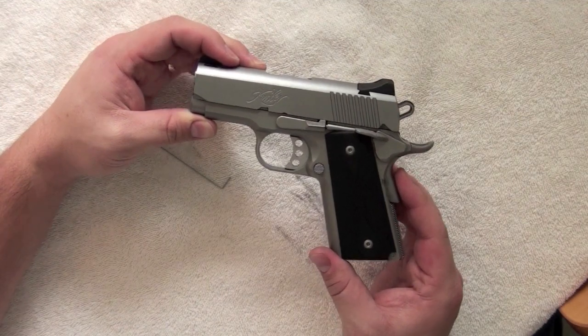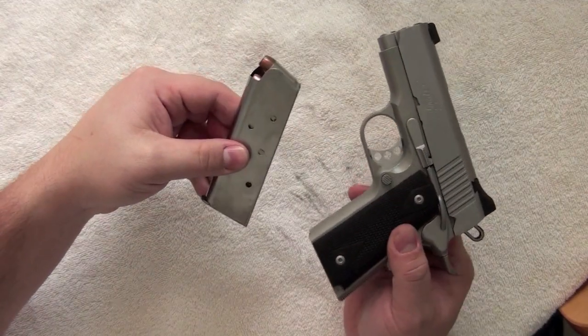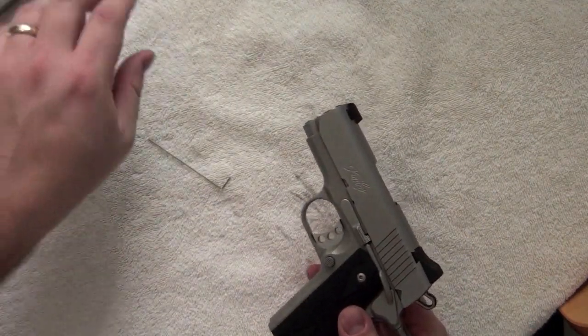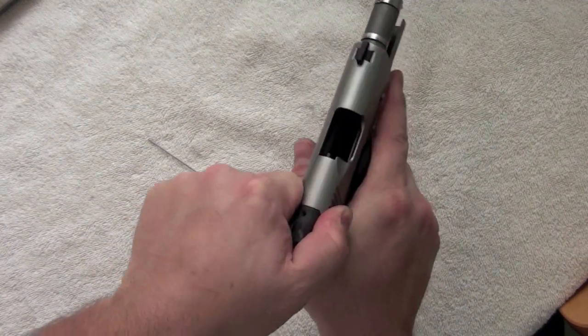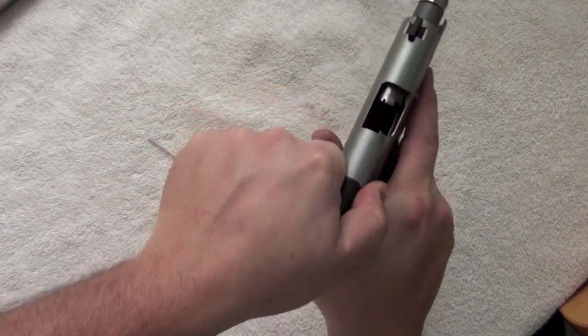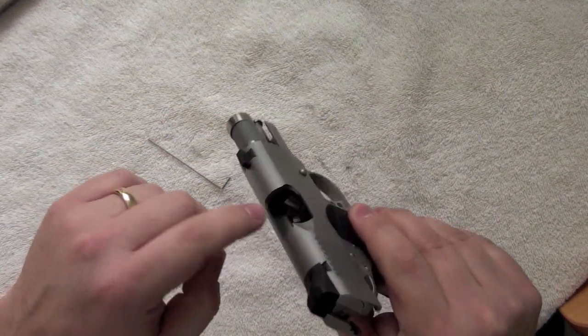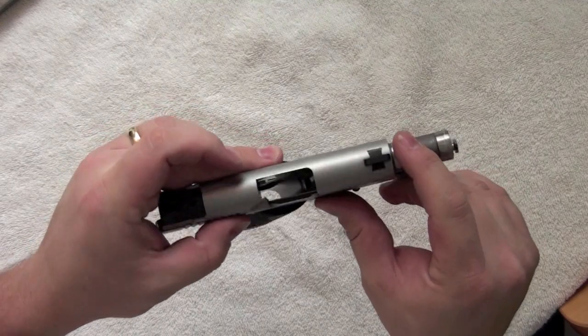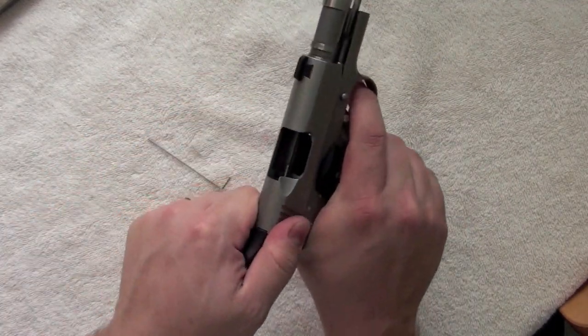First step, we're going to take the magazine out of the gun. Check the gun and clear the gun of any ammunition. Take a good look down the barrel, clearing the gun and completing a full safety check. Rack the gun back a couple times, and we are ready to begin breaking down the gun.